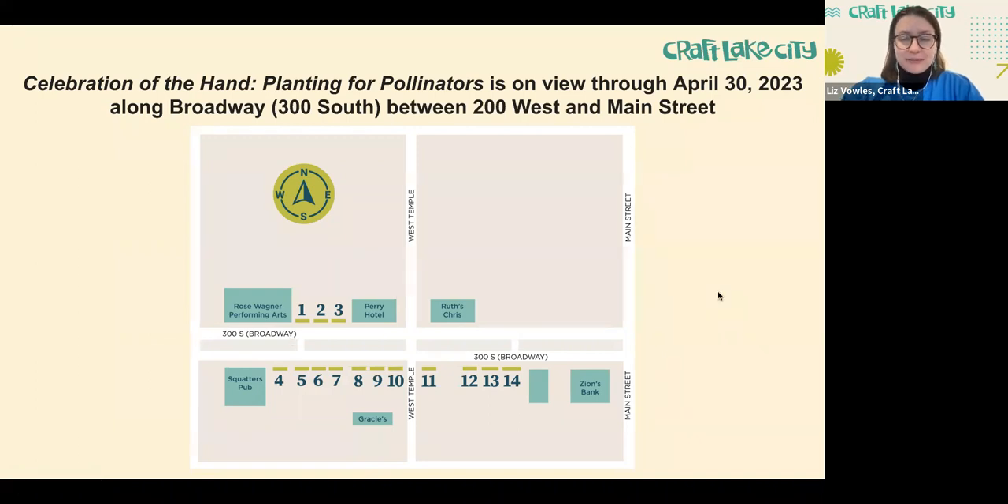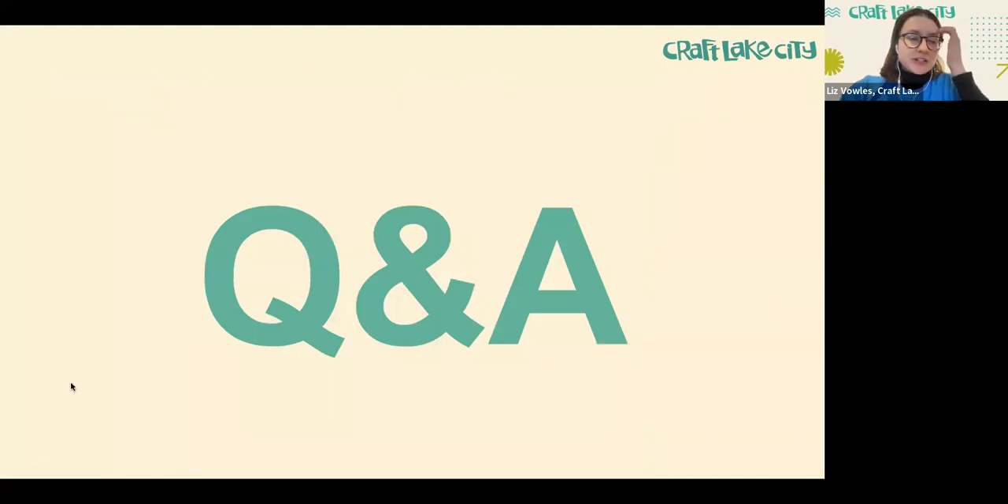The exhibition is going to be up until the end of April, so we have about a month and a half to go check those out in person.